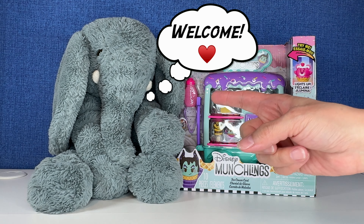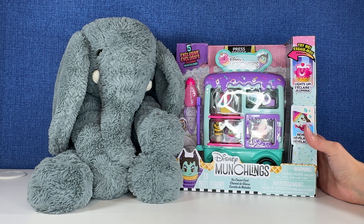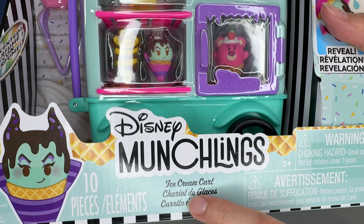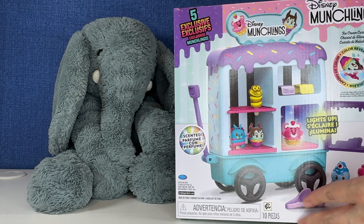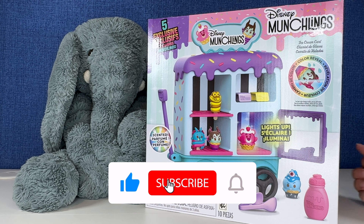Hi everybody, it's Gigi, that's Tootie, and welcome to Gigi's Toys and Collectibles. Today you guys are opening up this awesome Disney Munchlings ice cream cart. Look at the fun stuff we can get. Here is the back of the packaging — I am so excited to jump into this. Are you guys ready? Sit back, relax, let's open some toys.